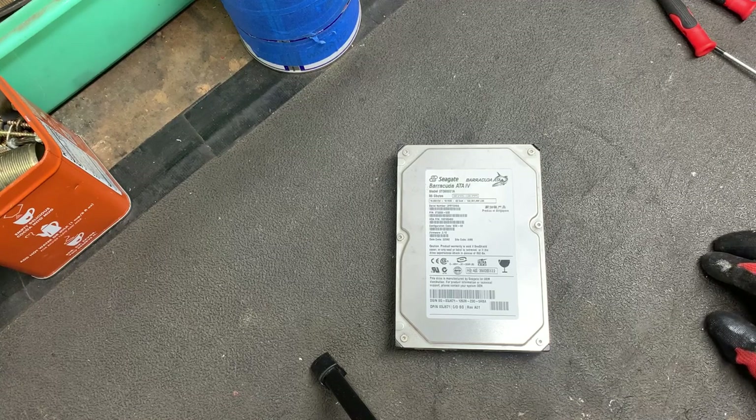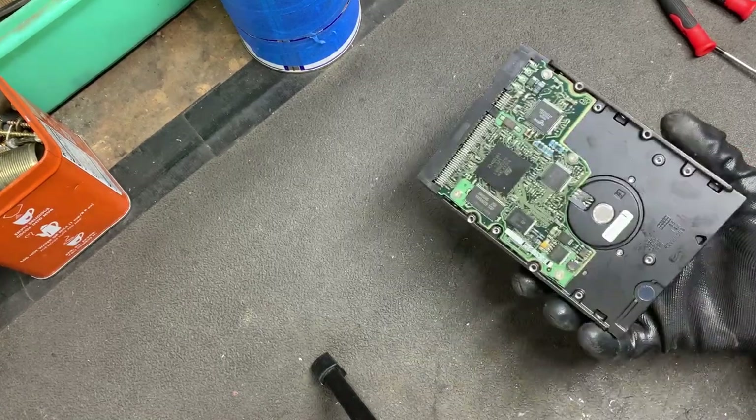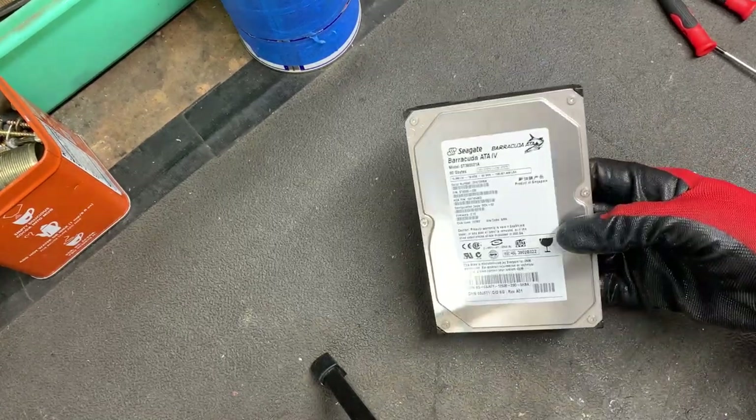Hey y'all, how's everyone doing? Okay, hard drive time — what to do with them and how to take them apart.